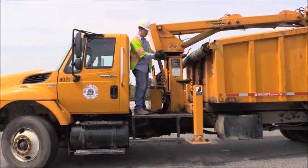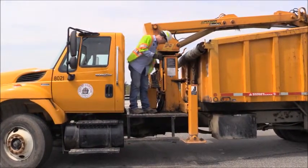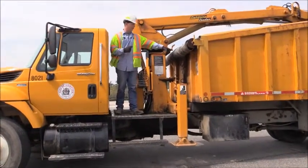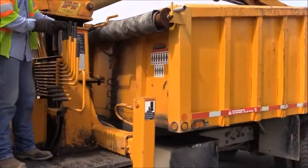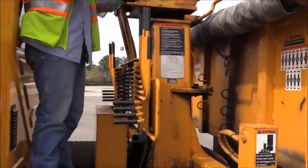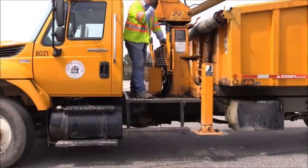Now that the PTO is on, I want to look over all my lines for any apparent leaks. All my lines run back behind and down the side. I also have a warning placard right in front of me that says 'Warning: Watch for Power Lines' — obviously very important since I'm working with metal machinery with a very high reach. There's also a placard that explains what each of the seven handles does up on top, as well as the four outriggers on the bottom.